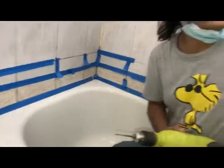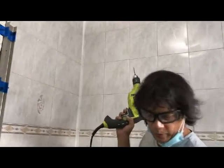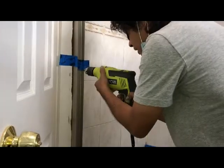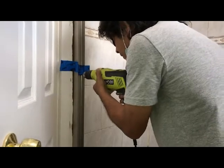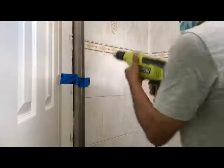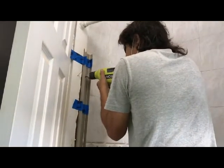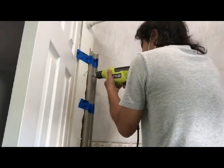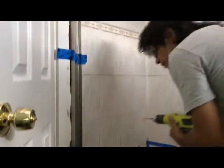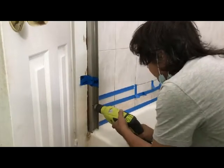I covered it with tape because I had to saw a little bit over here, and I didn't want to get sawdust on the new grout. So anyway, now we're putting in the shower — I think that's just real simple. I just taped it up. And I'll show you about the pool, so let's go to the pool.